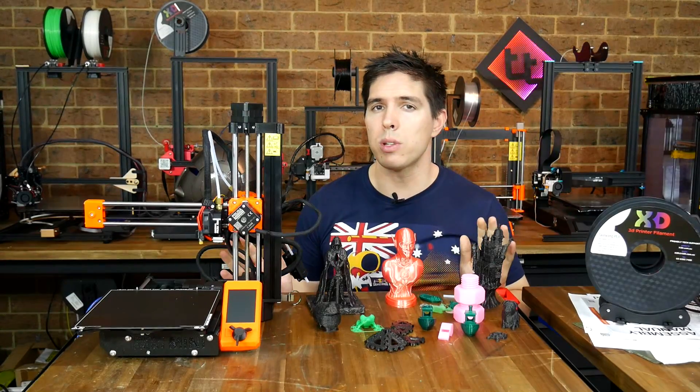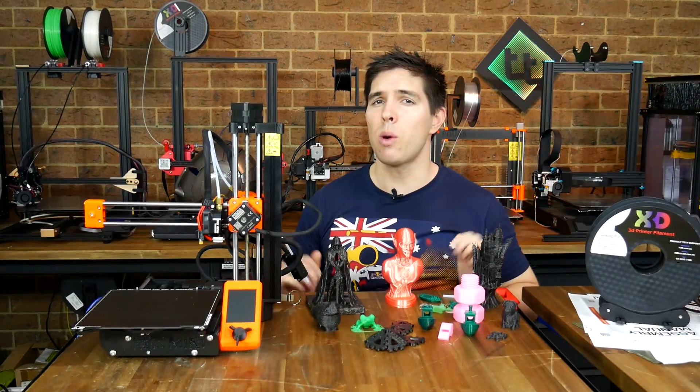I've just finished my first weekend with the Prusa Mini, but not everything went as expected.